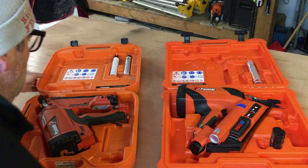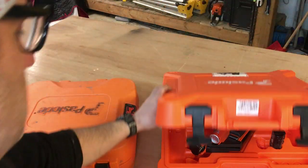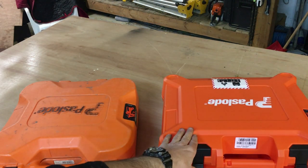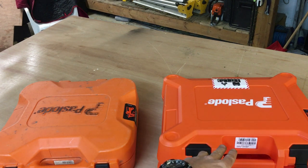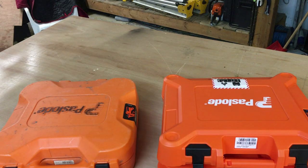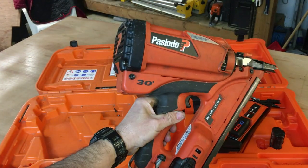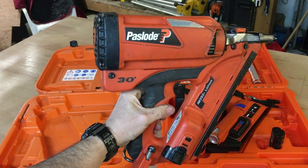The first thing to talk about is the cases. Both come in substantial cases. This is a better case — this is the newer case for the 360 Xi. It's just a bit more robust, the clips are better, it is a bit larger, but it's a better case in my opinion. That's pretty insignificant but that's the first thing. So here's the IM350 Plus.